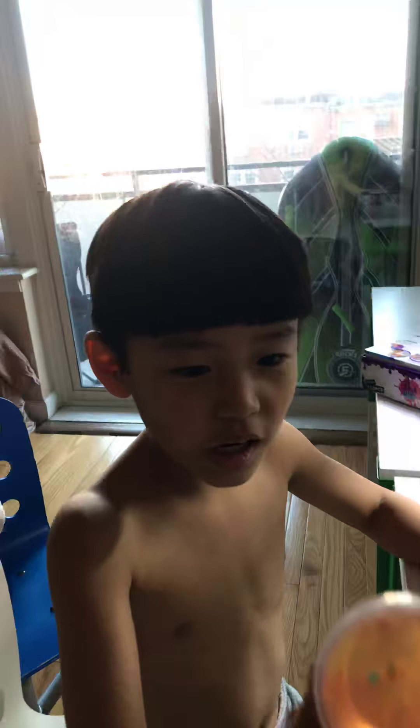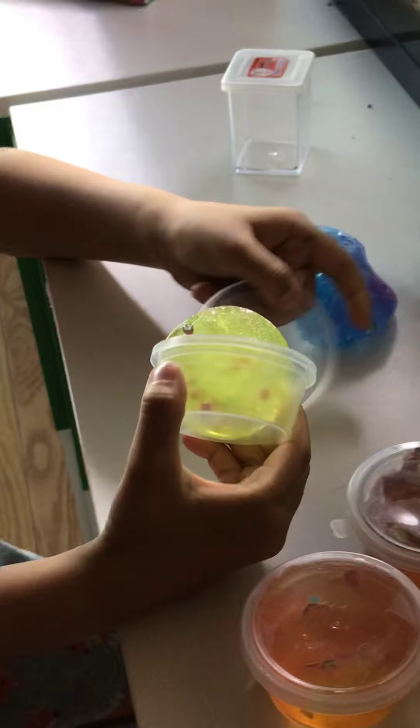Hello guys, this is Sion and today we're going to play with the slime. Sion is not here because he's still at school. So today I bought this — this is Sion and this is Sion. We're going to mix up the colors today.